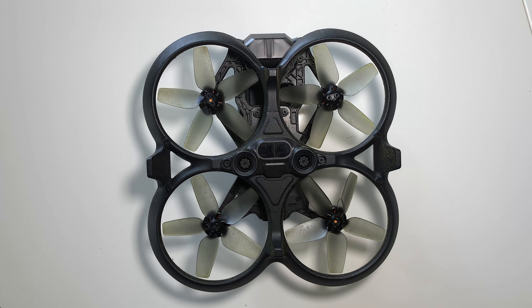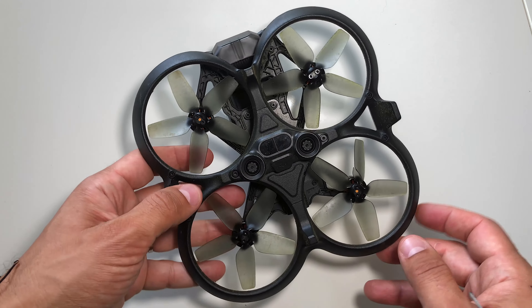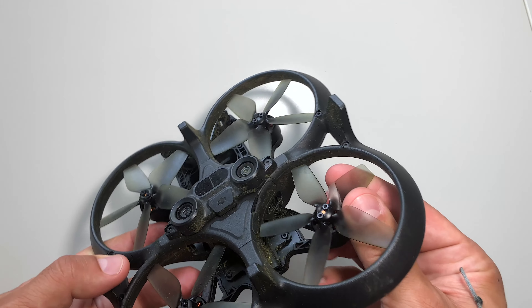Hi guys, welcome back to my YouTube channel. I'm XP Senni here again for another video. Today I'm going to show you very quickly how to fix a broken prop after a crash.